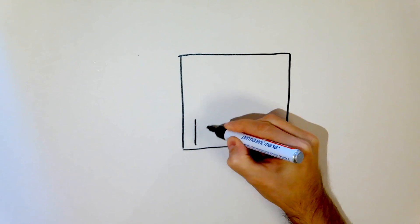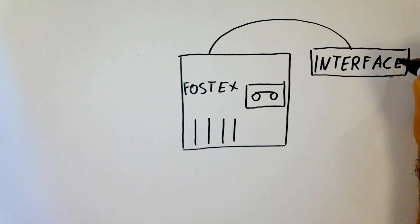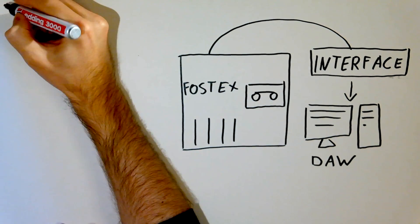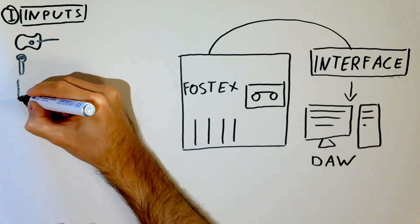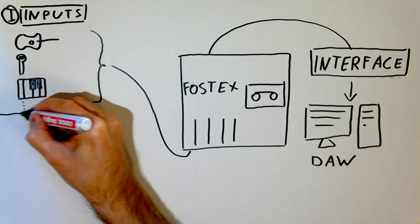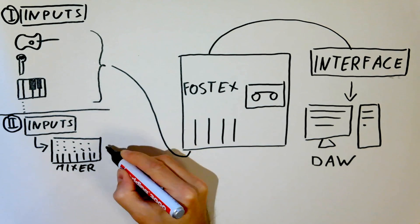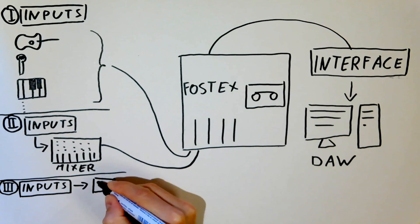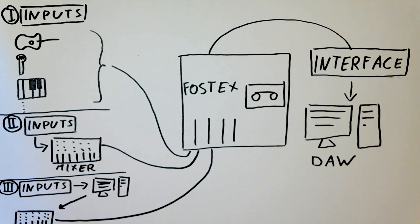Let's take the Fostex multitrack cassette recorder. First, you want the outputs connected to your interface and from there to your computer and DAW. Now there are three options for inputs. The first would be to take your inputs like guitar, vocals, or keyboard and connect them directly to the inputs of the Fostex. The second option would be to connect all those inputs to a mixing board and from there to the Fostex. The third option — the one I'll take — is to connect the inputs directly to your interface and DAW and from there to the mixing board, which gives you the possibility to use plugins as hardware when recording.